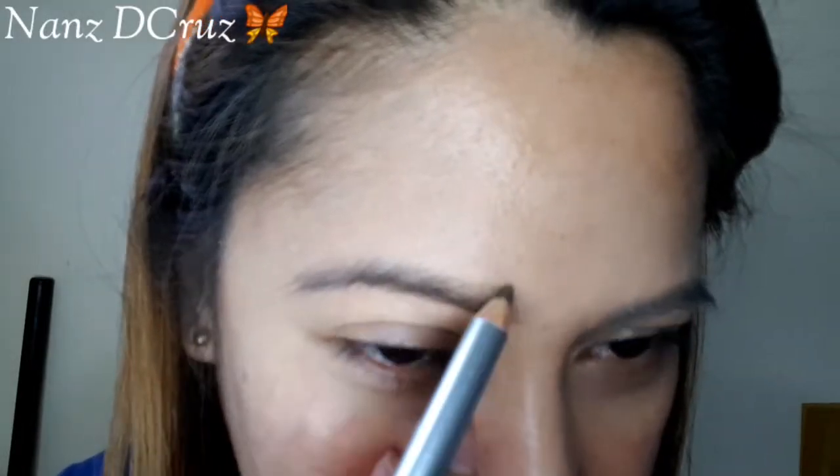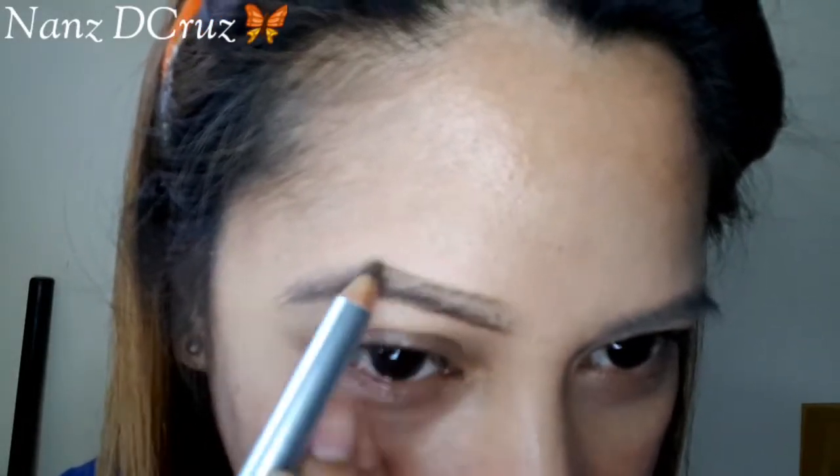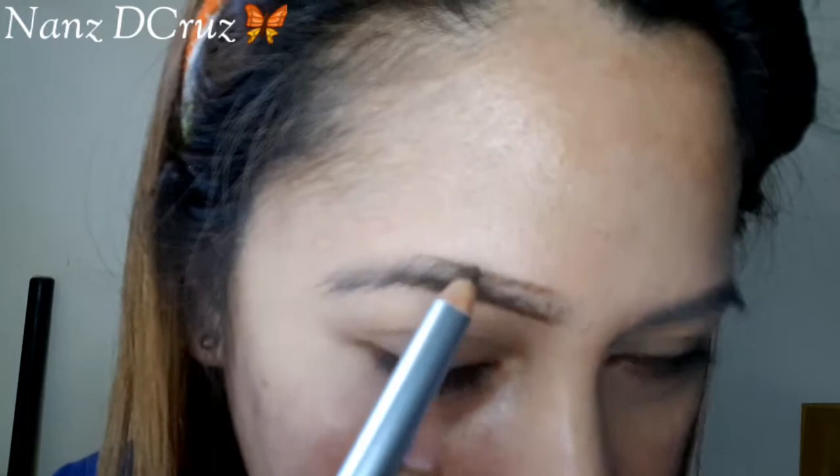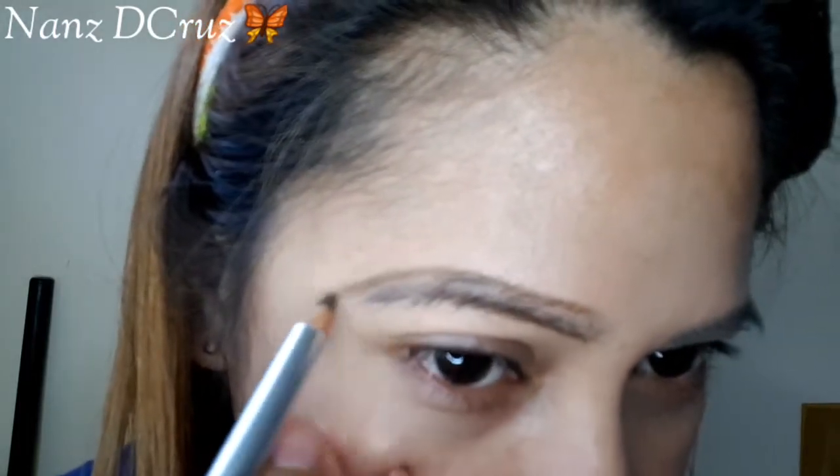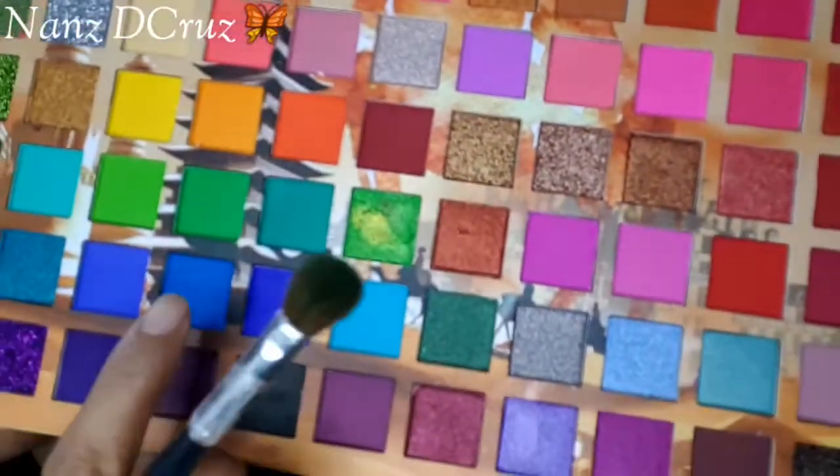Okay guys, here's my favorite eyebrow pencil — it's from Momosu. We'll start with my eyebrow, as always. I always set my eyebrow first with foundation or concealer. It depends on what you guys want to do. Okay? We'll start with this color.